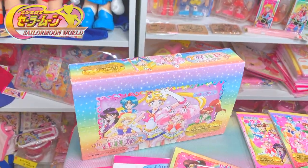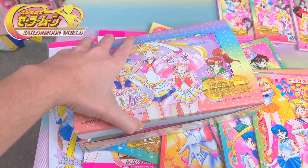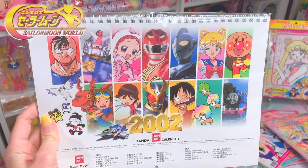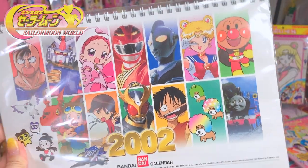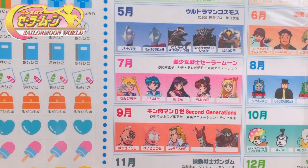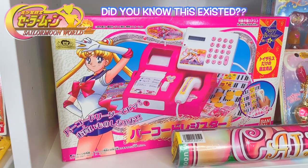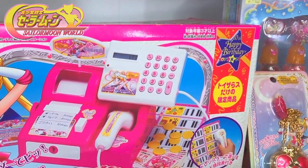I've also managed to collect the retail box of these mini coloring books. This calendar from 2002 features Sailor Moon World art because that was the merchandise line at the time. And here are the Sailor Moon stickers. If I had to pick one Sailor Moon World item that was just out there, it would be this one — this is a Sailor Moon World cash register and it was a Toys R Us exclusive.